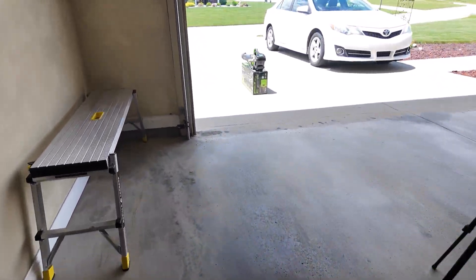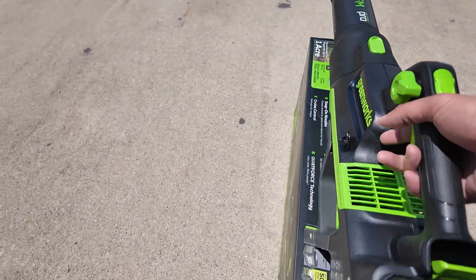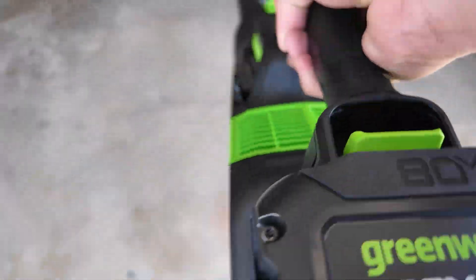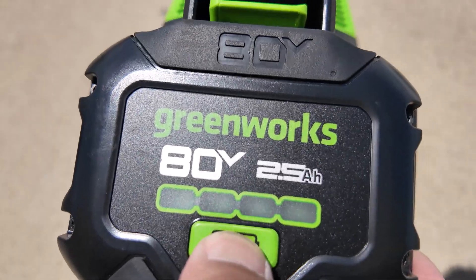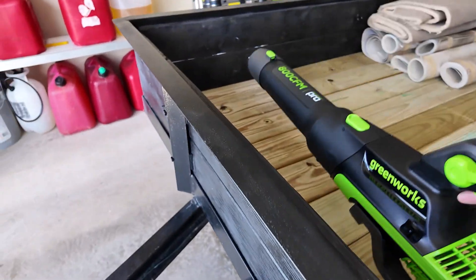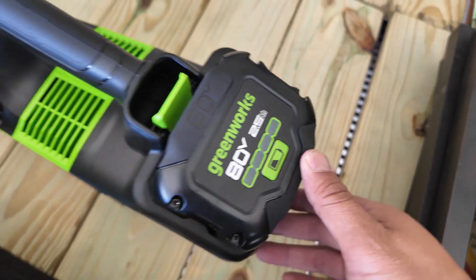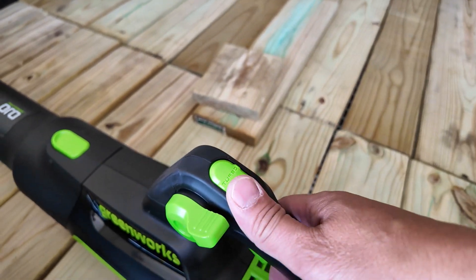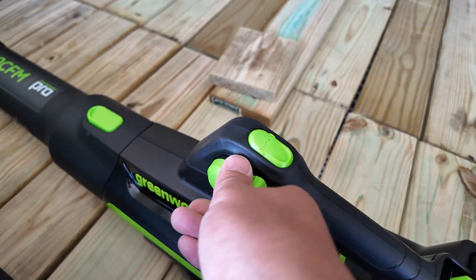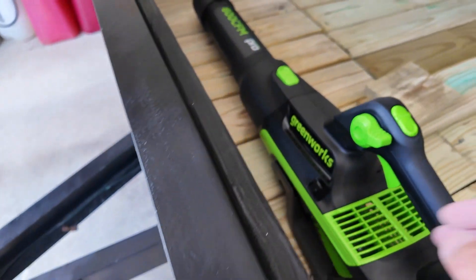The battery also has LED lights that tell you how long it lasts. Let's press the button here and it should light up to show you. You can see it's blinking - it's just got one quarter of battery left. And again, instead of holding down the button, you press the switch and it stays on automatically. Pretty simple design, pretty easy, strong.